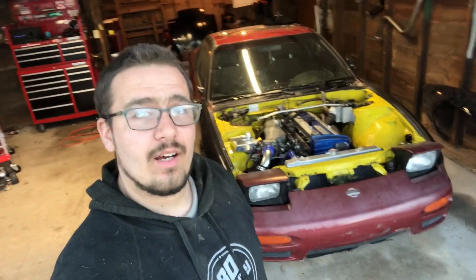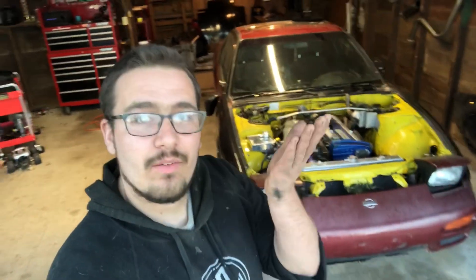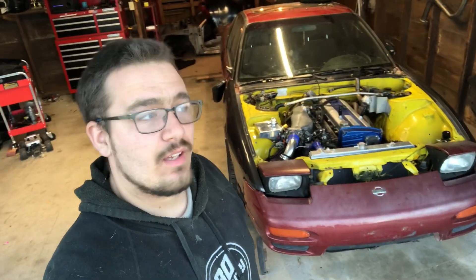I plan on getting on YouTube a lot more. I started off doing pretty well when I first started building the 240, but then I bought a house, I was finishing paying off the truck, we have a tow pig — life just kicked me in the ass. I've had a lot to pay for and I've been working on paying down debt so I can have more money for this build.